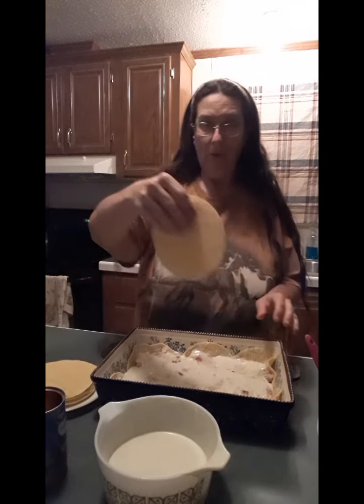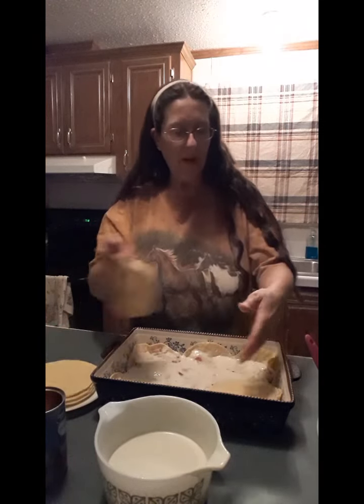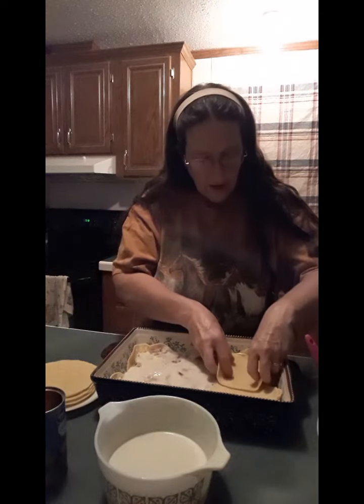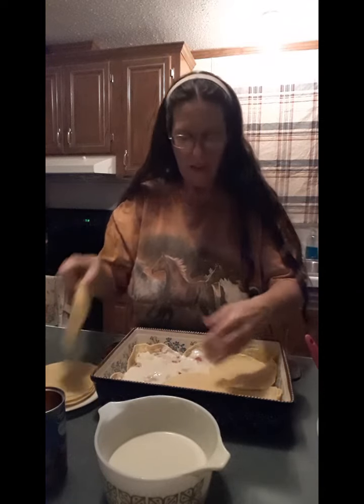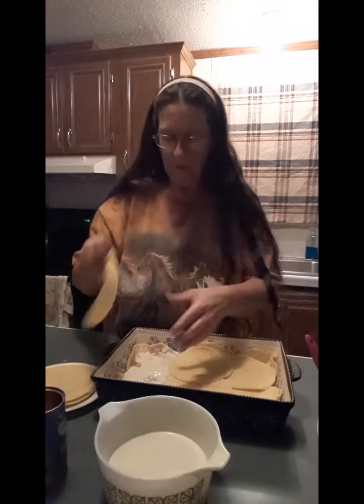Now I'm going to take some more corn tortillas and go over the top of this. Since I've already got eight on the bottom, I'm just going to go with six here on top, and I'll scoot them in just a little bit further this time to cover this — we're not going to go all the way up the sides. This is another thing that makes it pretty because you can see the bottom layer around the edge.